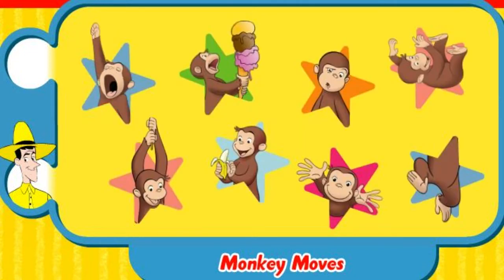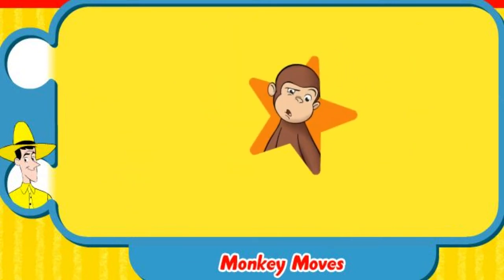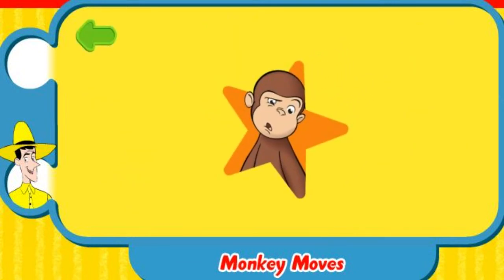Ah! Great! To do this special move, do your silliest face and go, Ah! Here, try it with me.